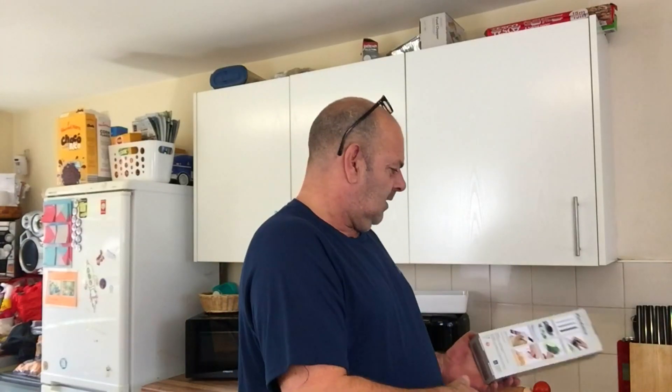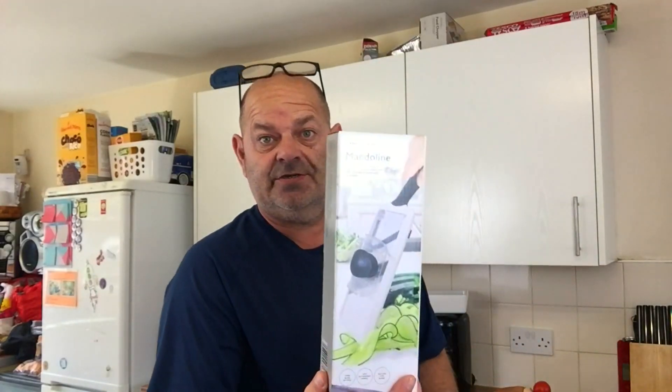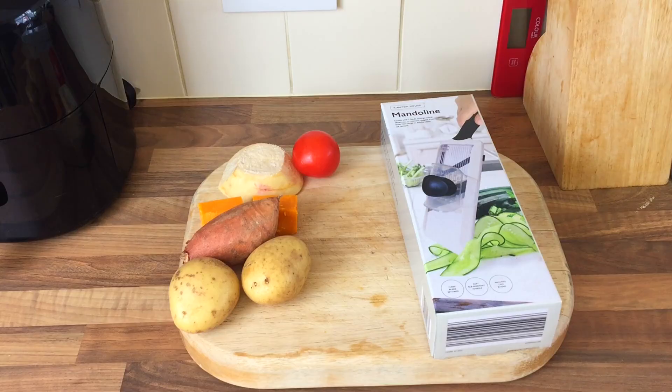Hello everybody, welcome. In the video I did the other day with that food chopper - remember I got some Aldi stuff, pretty good really for the money. I went to the shop this morning and I saw this mandoline. Never ever had one. There was only one left. I suppose they've had them in for a few weeks but I've never seen them. That was £4.99. I've had a look online about it and the reviews are pretty bad, so let's test it. People say there's no instructions, and that people have cut their fingers, so let's have a crack at it anyway and see what the score is.